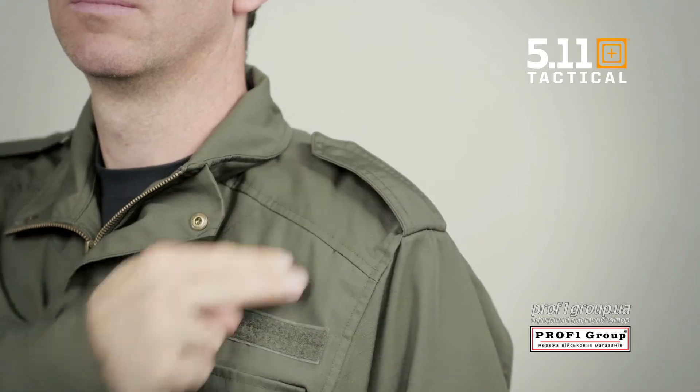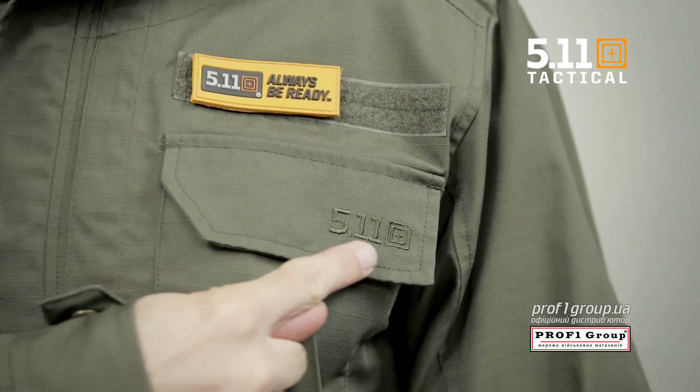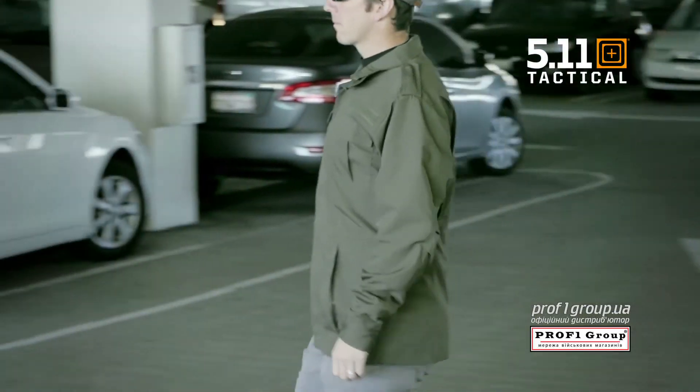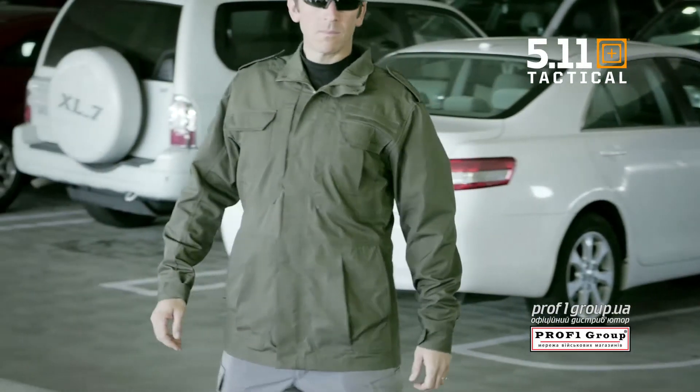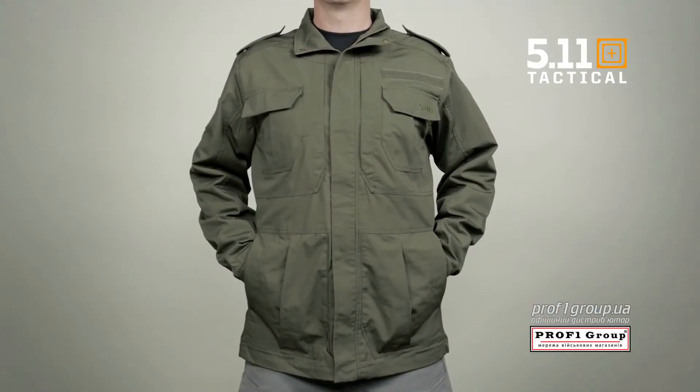We've added functional epaulets and a name tape holder, as well as 5.11 tonal branding. Our exclusive 5.11 redesign of the traditional M65 Field Jacket is a favorite worldwide. This is the 5.11 Taclite M65 Jacket.